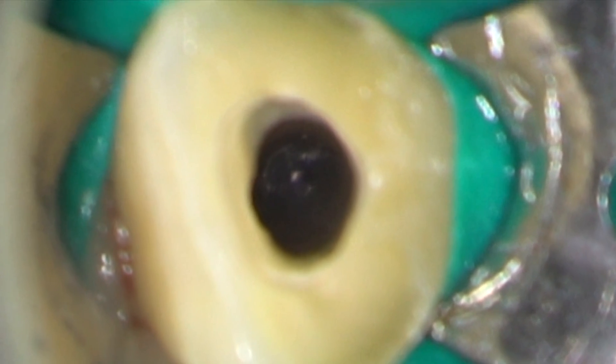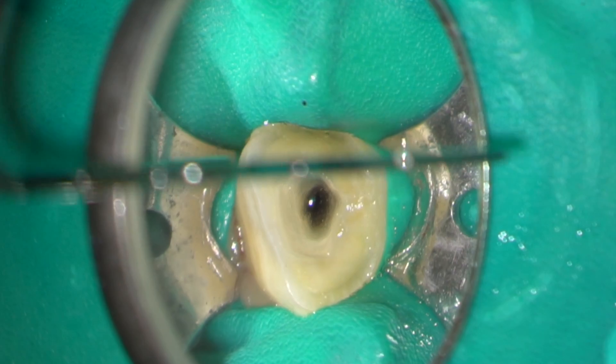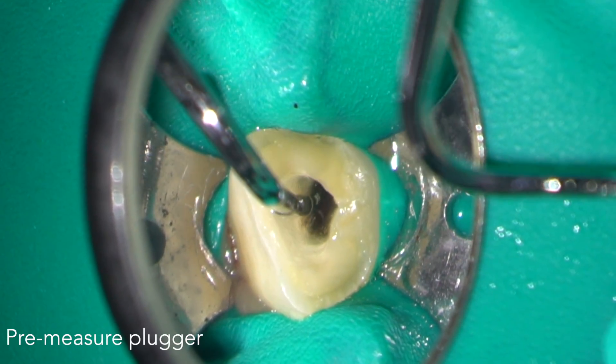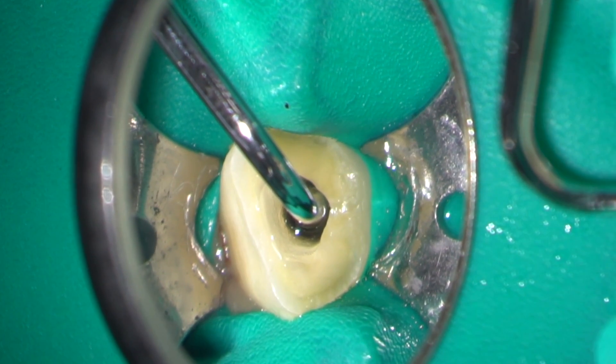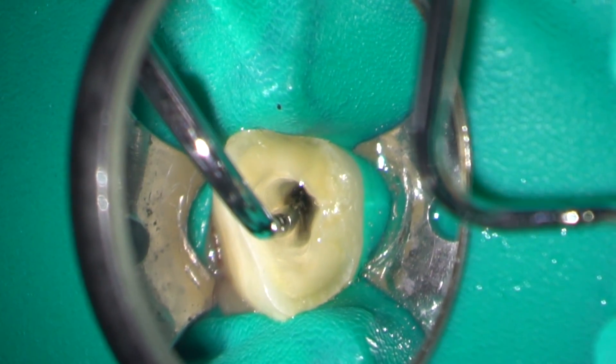Looking down the microscope at high magnification you can see right down the root canal to the apex of the tooth. The root canal length was estimated using a combination of measurements from the digital radiograph and an apex locator.